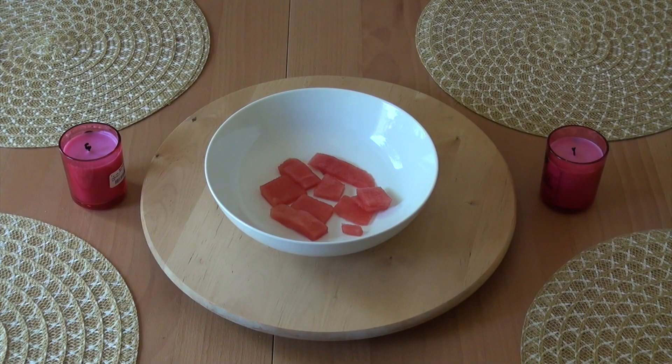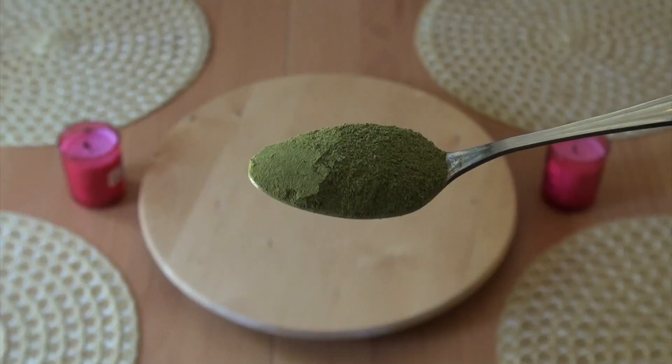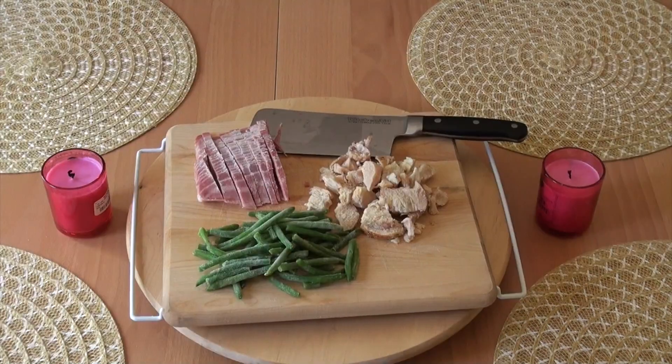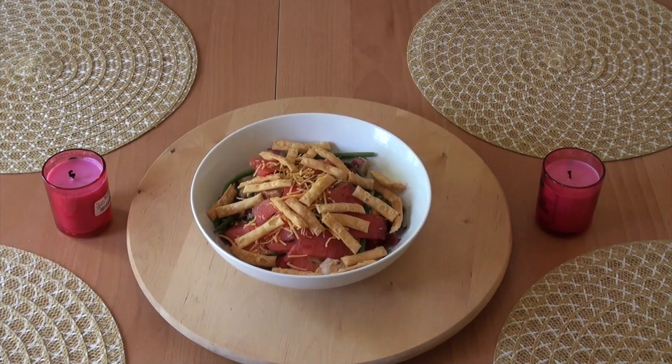For this summer salad you'll need watermelon, coleslaw, moringa, dried cilantro, toasted sesame oil, turkey bacon, boneless chicken, extra fine green beans, shredded cheese, and wonton strips. So let's get started.